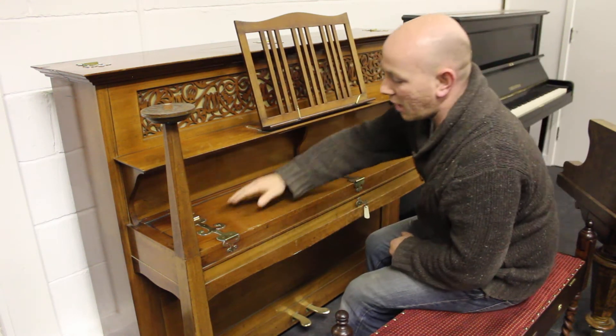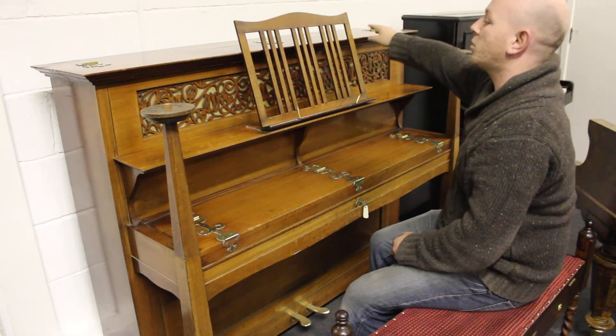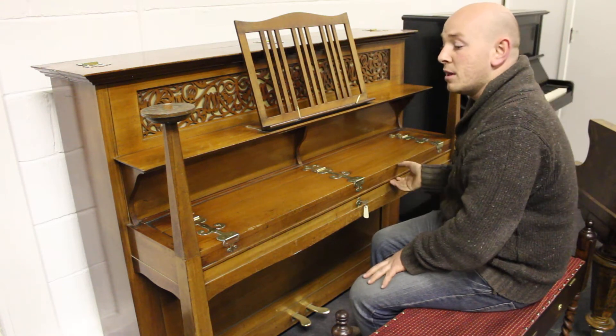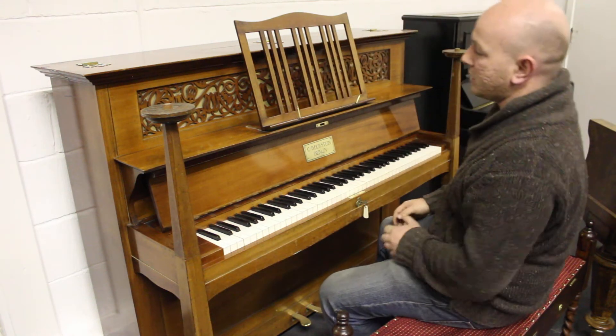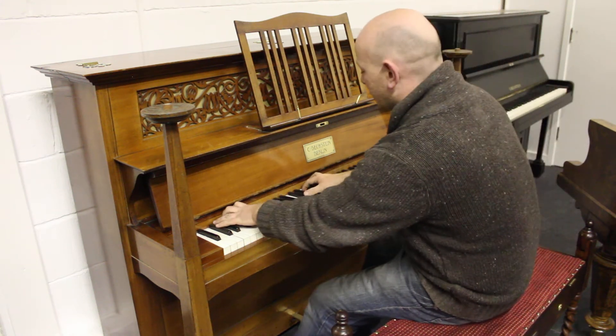And these large hinges on top of the fallboard, and again on top of the top lid. Just an interesting thing — these are becoming quite valuable and very rare as well. But it's not only an interesting thing to look at and a very interesting piece of furniture, but it's a top quality piano as well. So let me take a look at it, here we go.